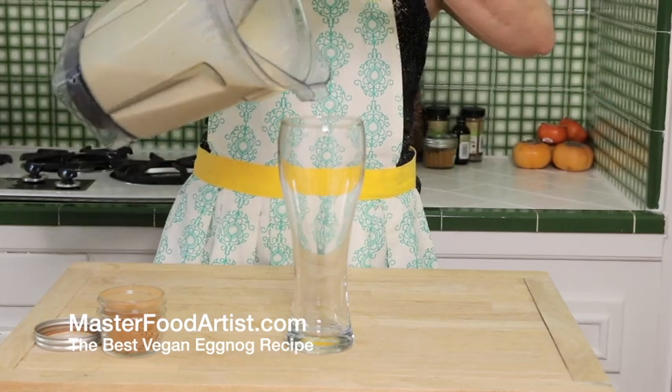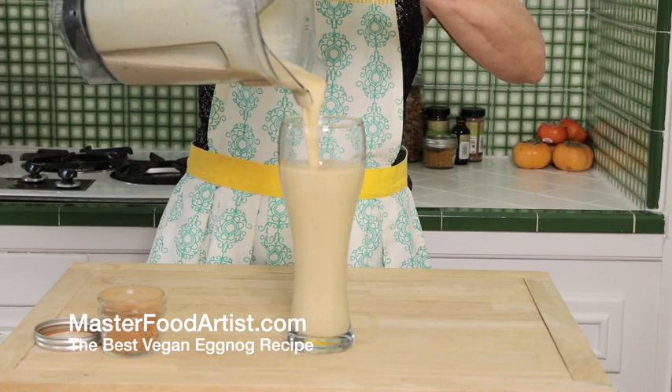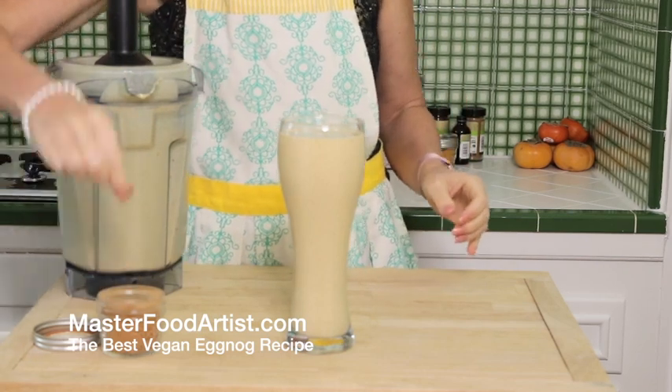And in minutes you have this delicious, creamy, dreamy Christmas dessert — egg-free, milk-free, and alcohol-free. Perfectly topped with a little pinch of cinnamon, nutmeg, and clove.